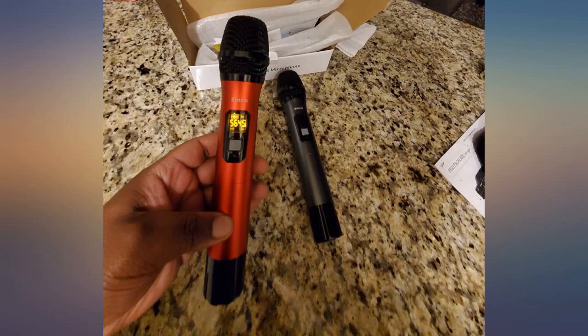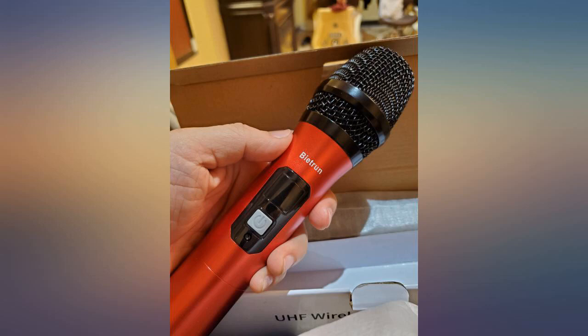Came exactly like the photo. The sound is amazing — quality beats the high brands.